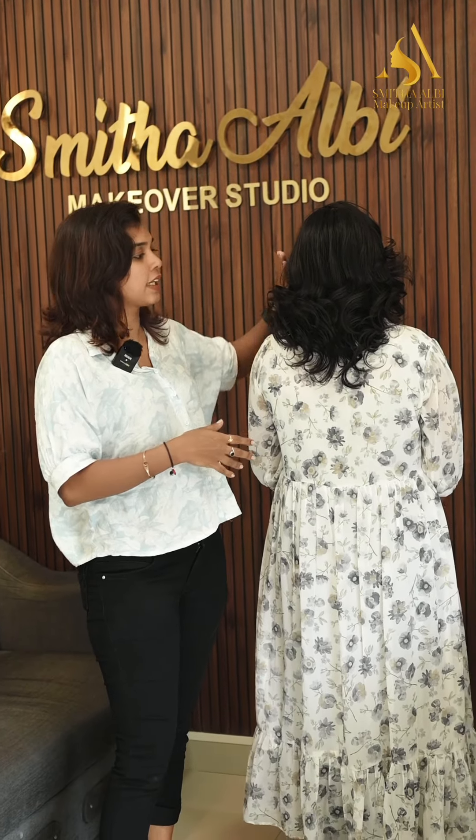That's why we are doing a little bit more in this style. Visit Aya Smith Albi Makeover Studio. Bye!